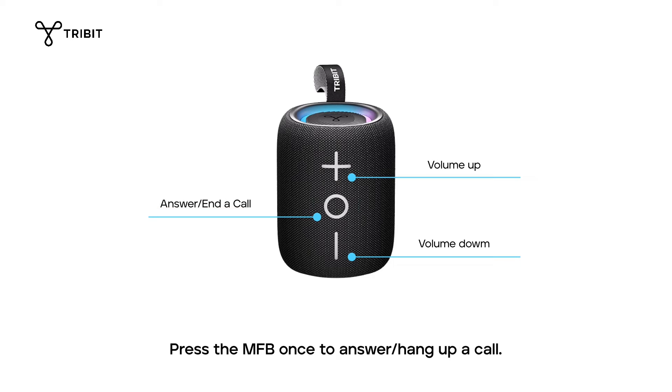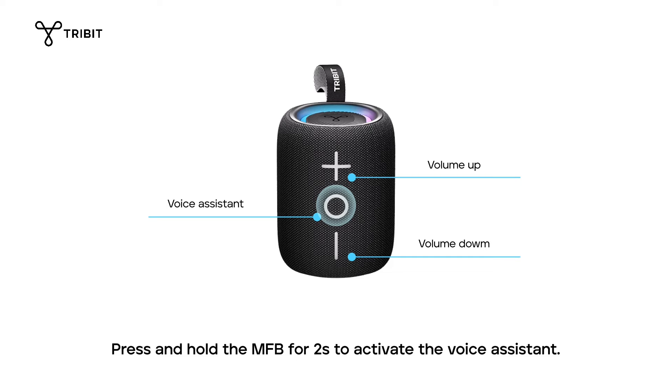Press the MFB once to answer or hang up a call. Press and hold the MFB for two seconds to reject a call. Press and hold the MFB for two seconds to activate the voice assistant.